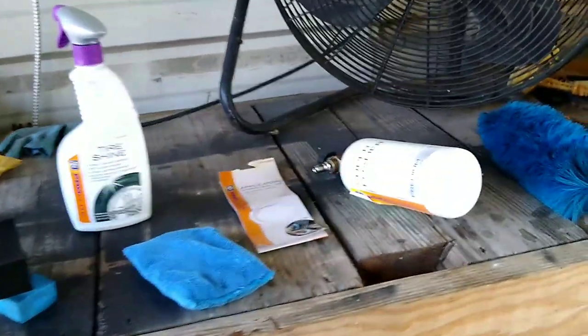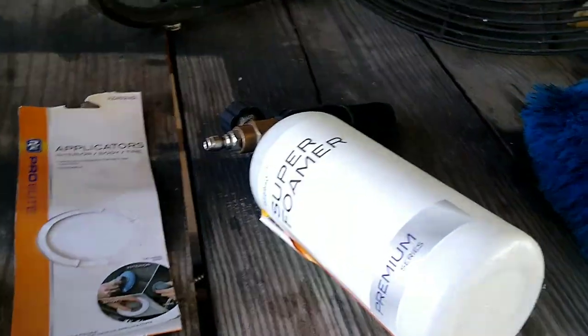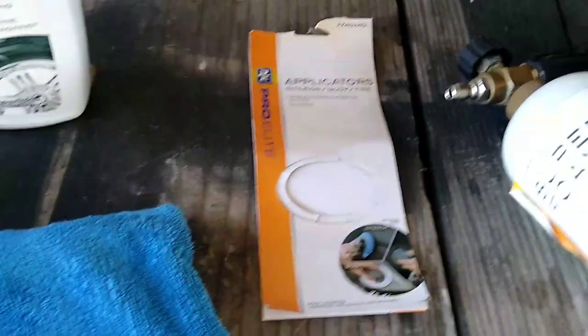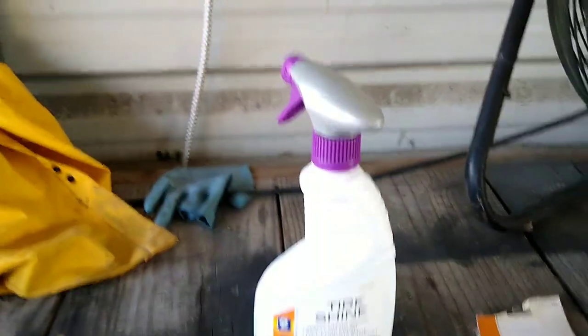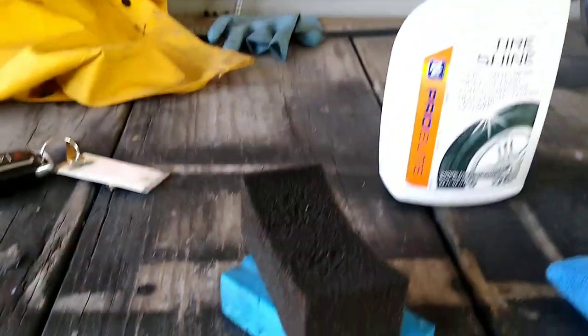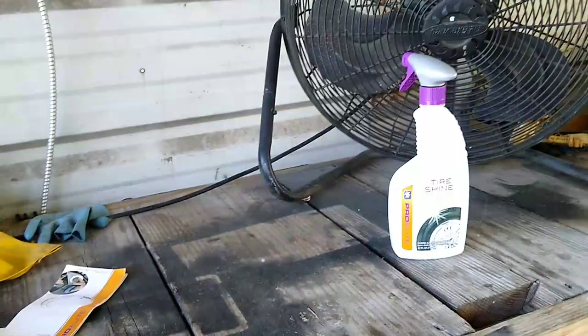So you're wondering if AutoZone Pro Elite is any good — if AutoZone's house brand Pro Elite products are any good. I have experience, as you can see here. I'm gonna give you a little rundown of each one of these products from my own experience, so pay attention and you'll be able to make an informed decision on your purchase.